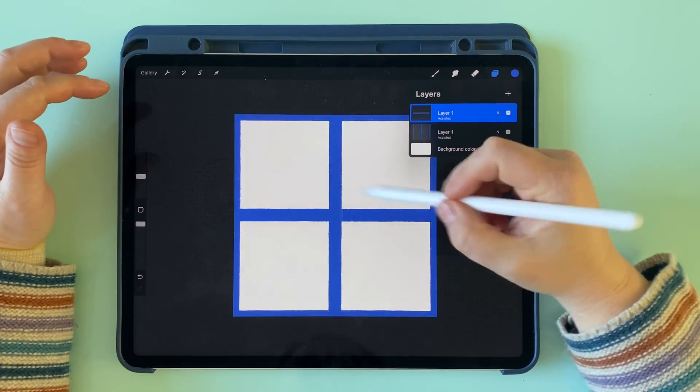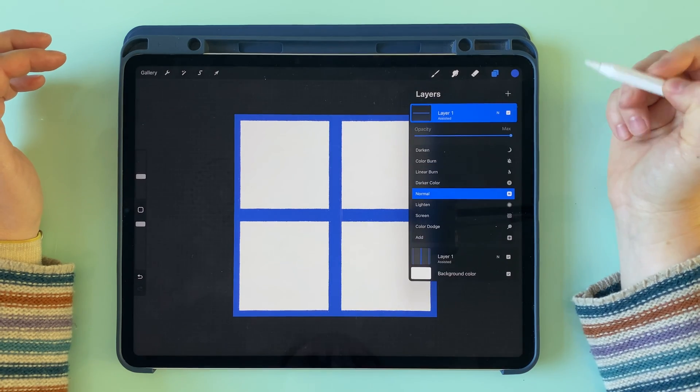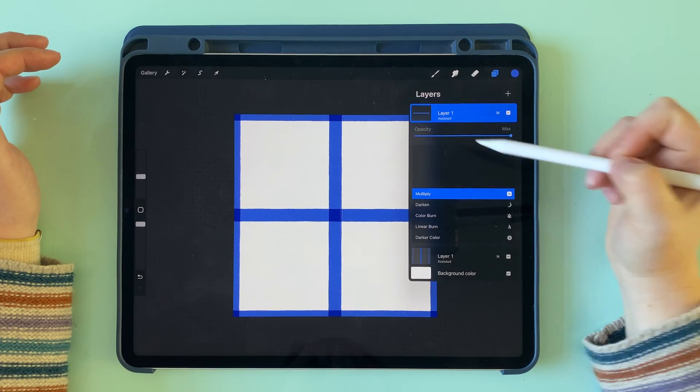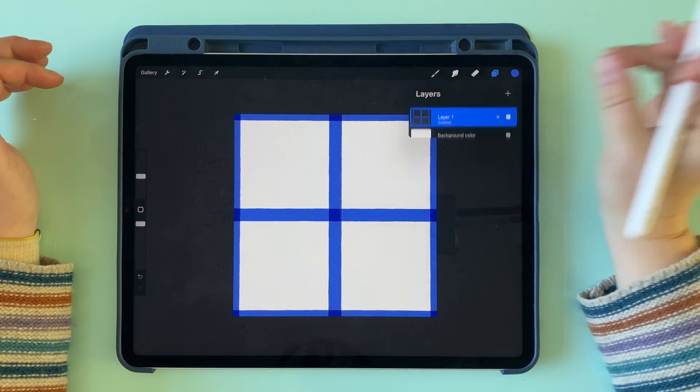If you want to play around with a gingham effect — where you get a darker color where the lines intersect — you can change the blend mode on this layer to multiply and you'll get a darker color there where they cross over. Then I'm going to pinch these two layers together.